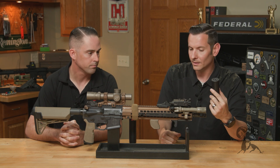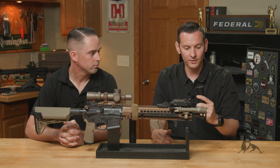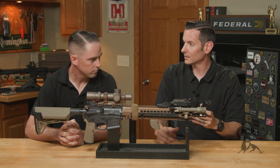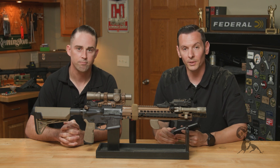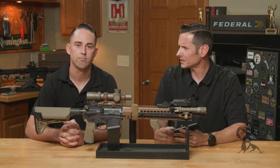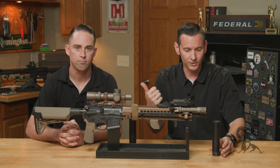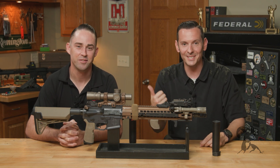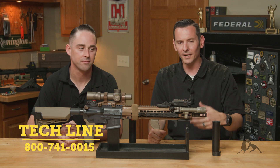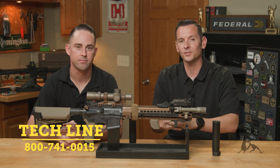Andrew, thanks for coming out. If y'all are looking for a new suppressor and you're in the market for something to be a little quieter, check out Surefire. They are on Brownells.com. If you have any questions, comments, or concerns, you can reach out to Surefire directly — this guy just did a knowledge dump and he knows a lot of stuff. If not, feel free to give us a call on the tech line. We'll be happy to help you out. Thanks for joining us and we'll see you next time.